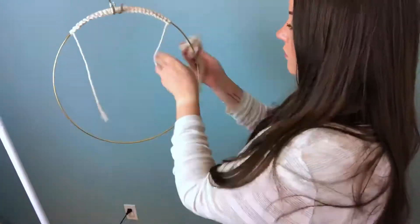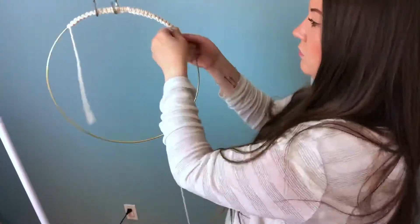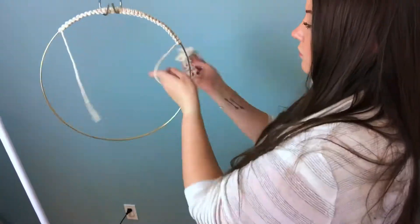Even though I'm using basic knots, I consider this project advanced. Also, there are different variables, which is why I'm not giving specific measurements, so please use this tutorial as more of a guideline.